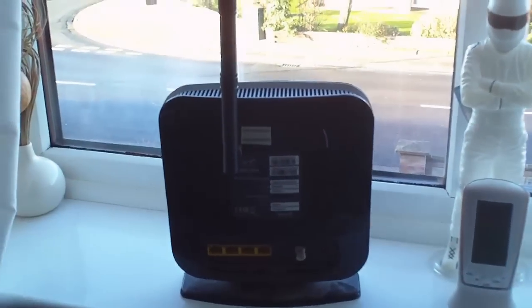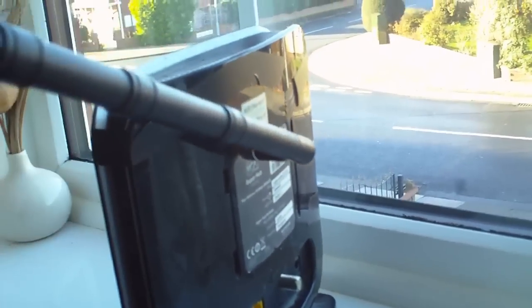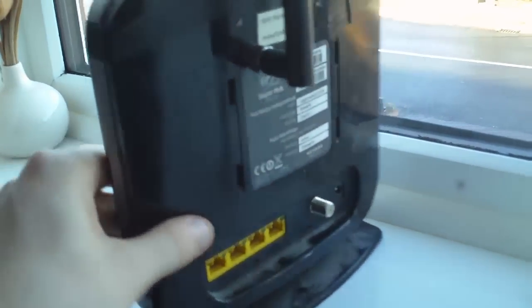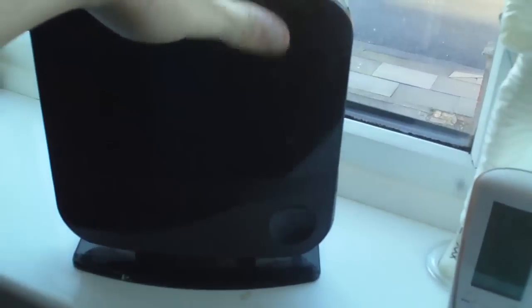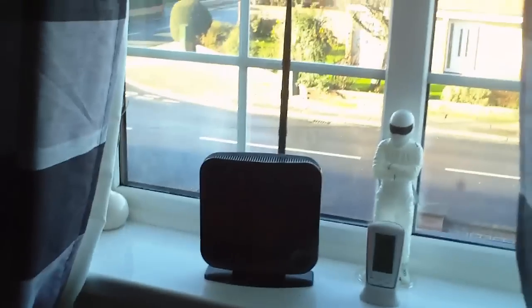Now you can put two antennas on this — you could have just taken the other original one off — but this is more than enough for what I need. We have got loads of routers about the house so this particular one won't be getting used that much. I had to glue the side panel back on because it just wouldn't stay on properly, so once the glue has dried I can remove the black insulation tape. It's a cheap modification and it massively improves the range and your connection.